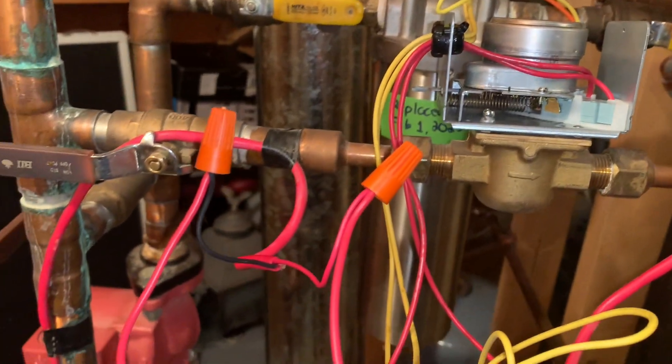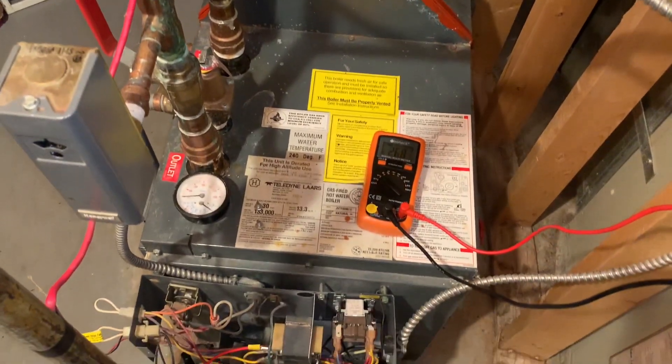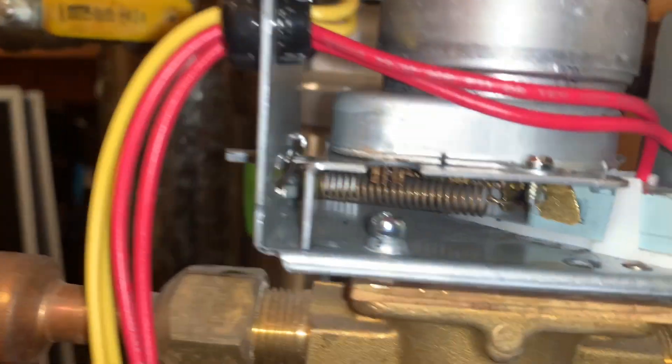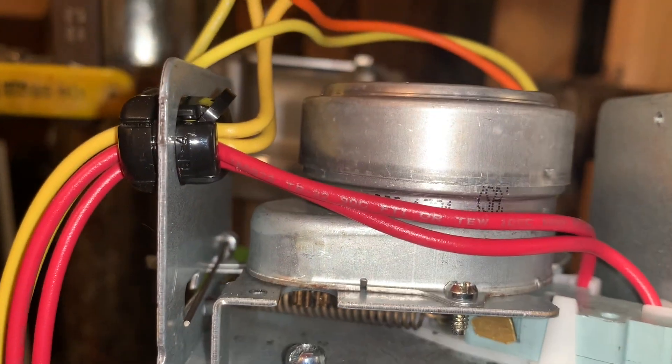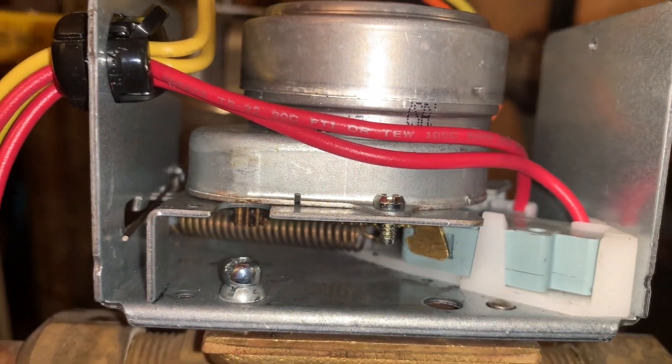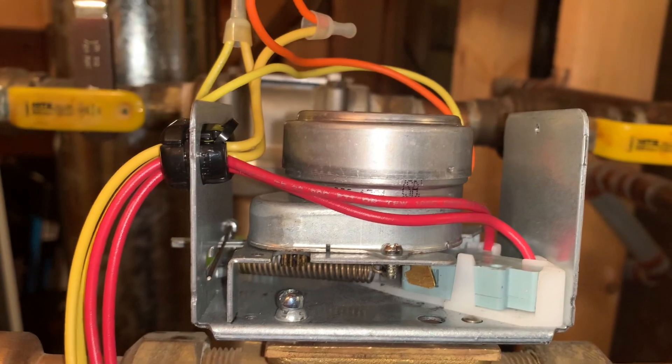I don't have my fuse in there right now, even my temporary fuse — so this is pretty much what it was doing. I turned the thermostat on and I could see the motor moving, but nothing comes on. I know the motor has power and the transformer has power, so you just carry on your investigation of what the actual problem is.